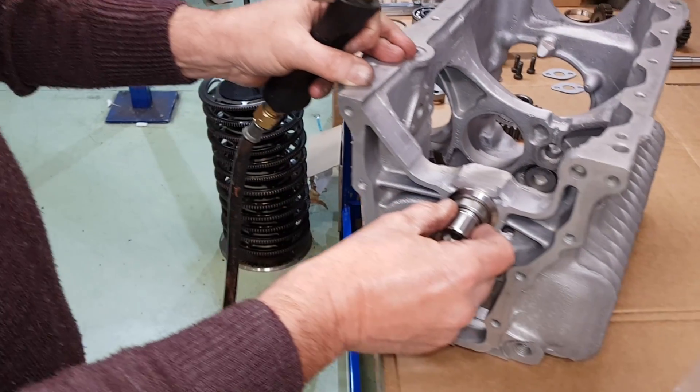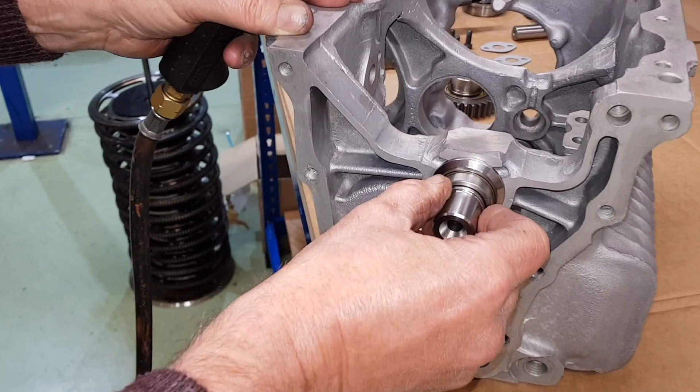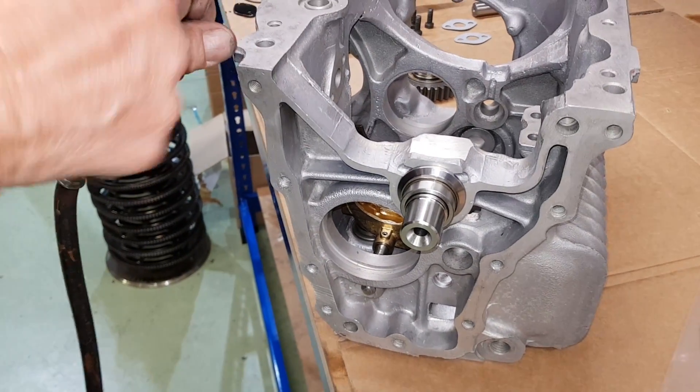Hold it in place just till the aluminium contracts - there we go, got it. That's all we need.